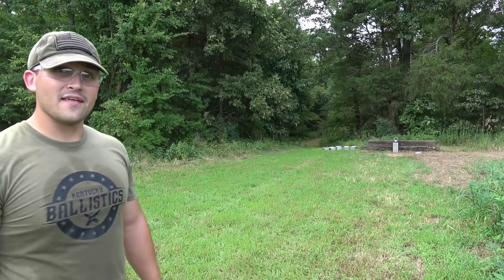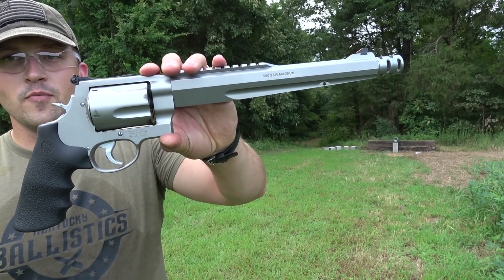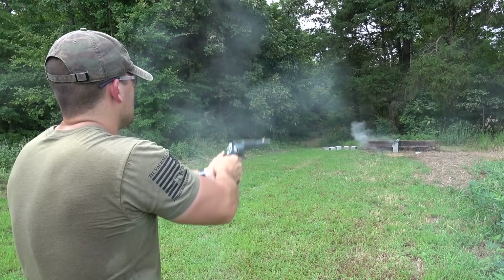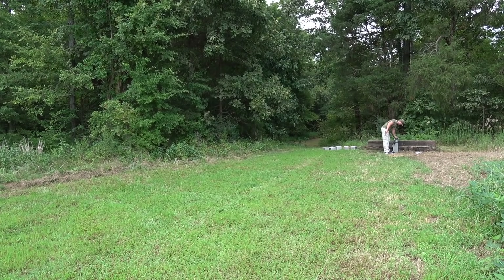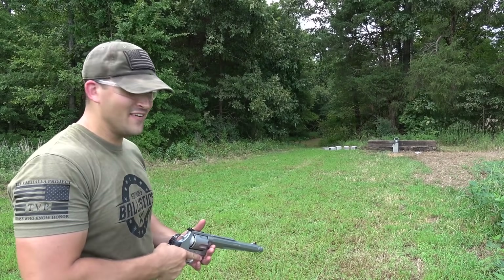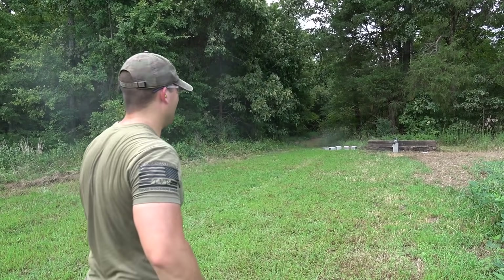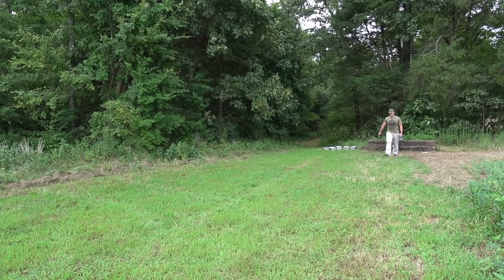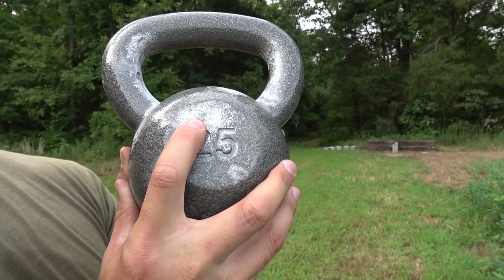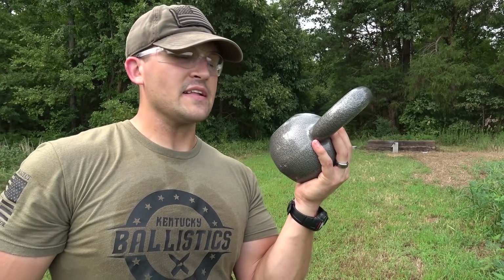One more before the .50 BMG. Let's hit it with a .500 Magnum. We're going to be using some Underwood ammo — .500 Smith & Wesson Magnum, 500-grain hardcast — and the firearm is a Smith & Wesson .500 Magnum Performance Center with a 10.5-inch barrel. Here's where we hit with the .454 Casull and here is where we hit with the .500 Magnum. We made a small dent, but again we didn't do much damage. I think it's time we finally hit it with the .50 BMG.